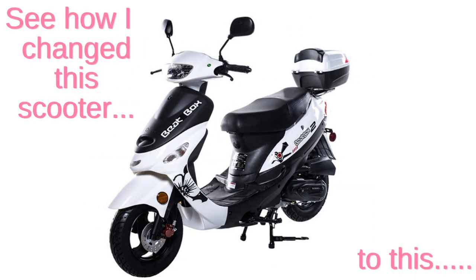Rhinestone Scooter DIY. See how I changed this scooter from this to this.